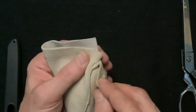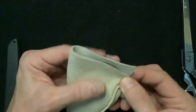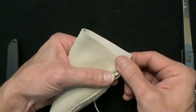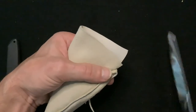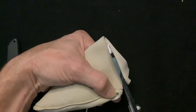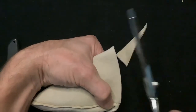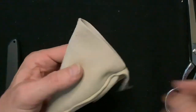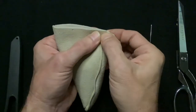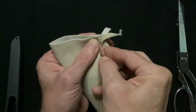Pulling the welt out of the way, we're going to cut the excess leather off of the heel from the bottom, cutting a slight arch all the way to the top corner. Now we'll start stitching the seam in the back of the heel, also using a whip stitch.